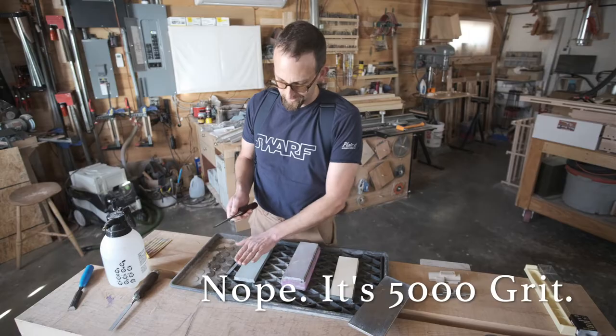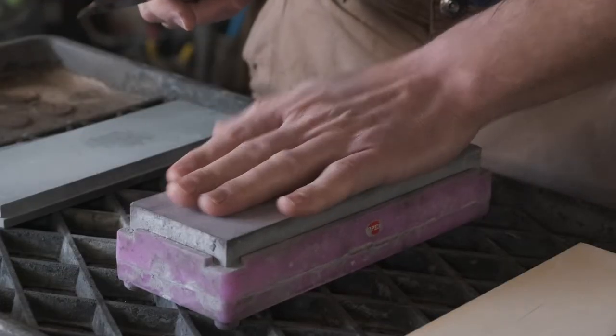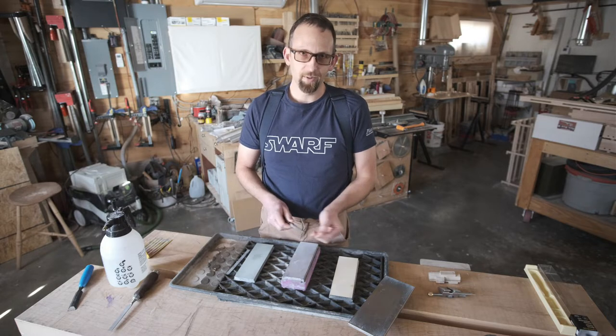For the Narex I'd probably start with fine-grit sandpaper, then move to my 1,000 grit, then 4,000 grit, and then to the 8,000. With this Veritas, I'll probably start on my middle grit stone and then jump to the finer polishing stone.